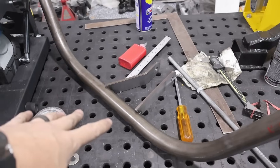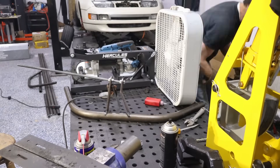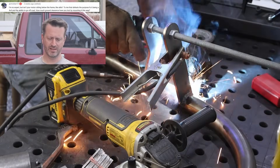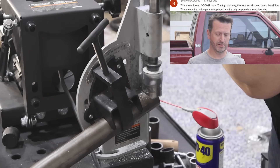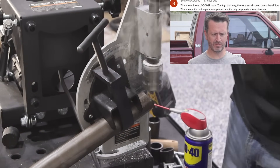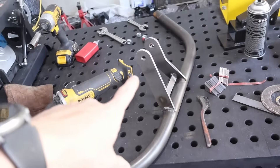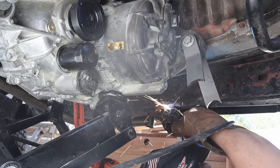I've got the placement for our motor mounts and I've marked where we need to do the notch. I'll go ahead and weld these, notch it, put it in place, and then weld the other post — then we've got to do the same thing for the other side. More comments: 'Isn't your motor sitting below the frame? Like a lot? That defeats the purpose of a 4x4 and the ability to go off-road.' 'That motor looks low! There's the smallest speed bump — that means no longer a pickup truck, and the only purpose is a YouTube video.' We've got this one all welded, notched, and ready to go back in. We'll put this motor mount in place, weld it to the posts, and do the same for the other one.